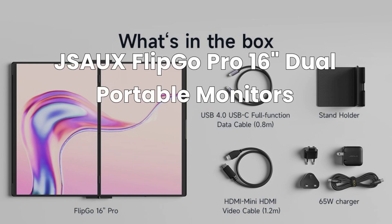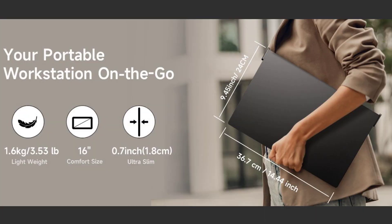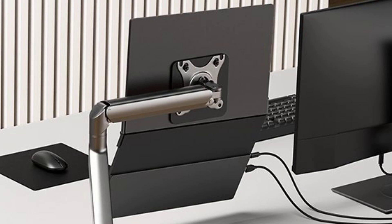J-SAUX FlipGo Pro 16-inch Dual Portable Monitors. Tired of being chained to a desk? Yearning for a productivity boost that fits in your bag? The J-SAUX FlipGo Pro 16 is here to revolutionize how you work, play, and create, wherever you are.